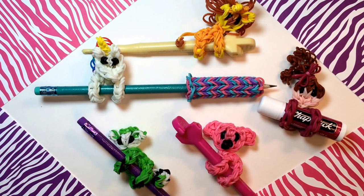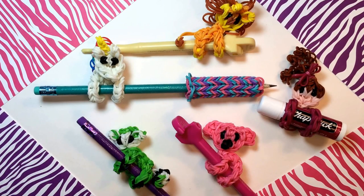Hi, this is Made by Mommy and today I wanted to show you that your pencil huggers can be used for much more than just pencils. You can put them on your hook like I do with the lion and the koala here, and they even fit on your chapstick.